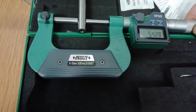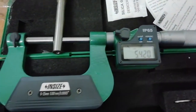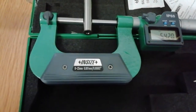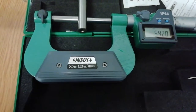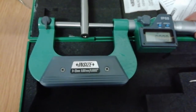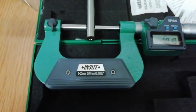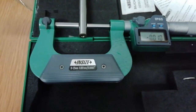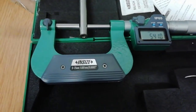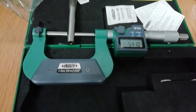And now I can see the dimension: 5.42 mm. Thank you for watching and see you in the next video.